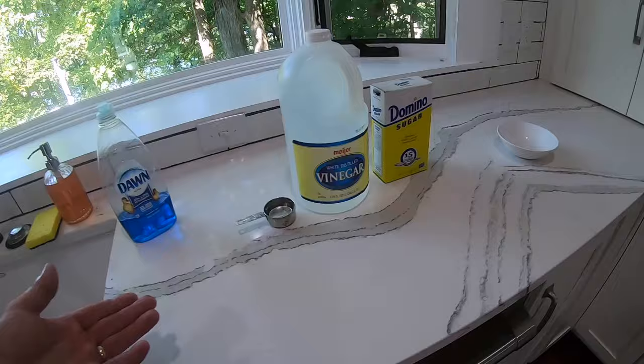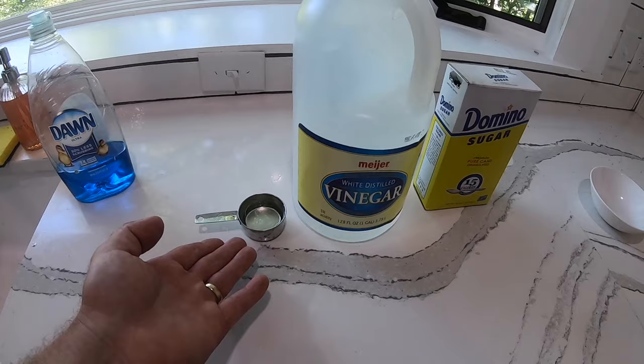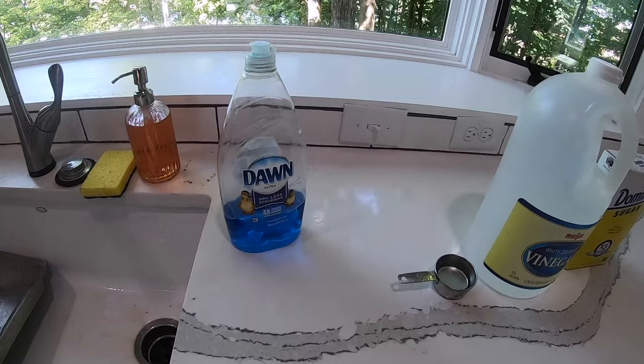We're gonna make a sewer fly trap now. These are the ingredients: we're gonna have equal amounts of water, distilled vinegar, and sugar — just a quarter cup of each — and then five to ten drops of dish soap in addition.